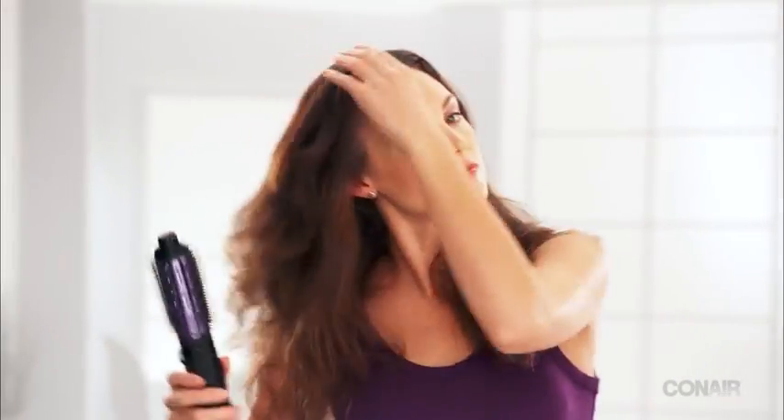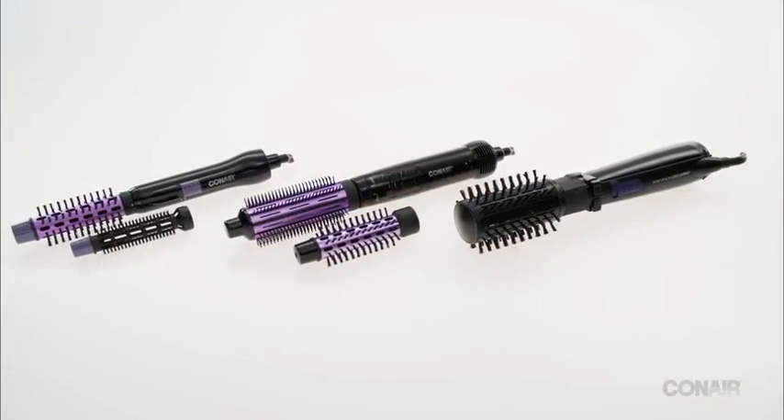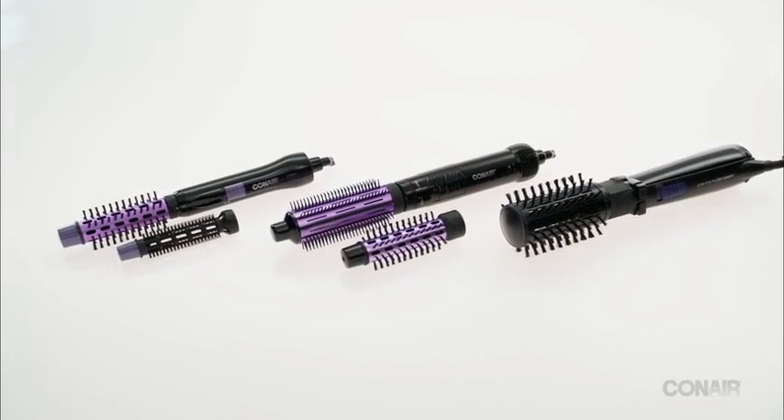Use a hot air brush for touch-ups in between shampoos — just mist hair with water or argan oil and style. Your hair will look fresh and fabulous in no time at all. Conair hot air brushes: get all glammed up, fast.